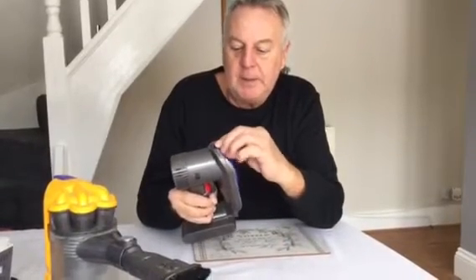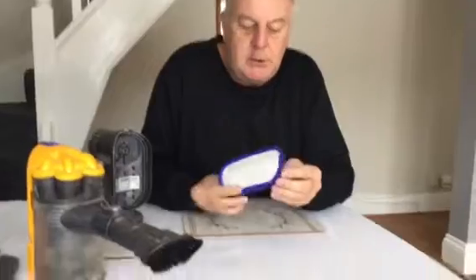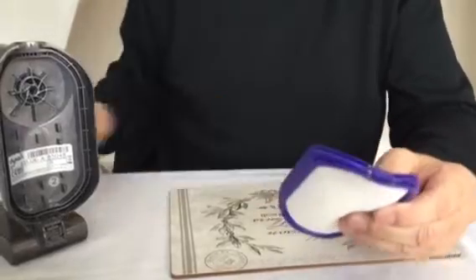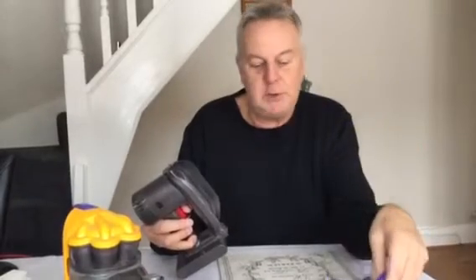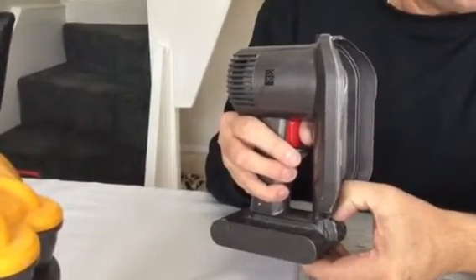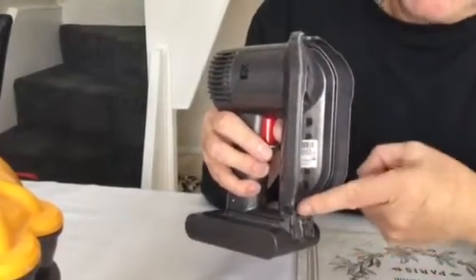Now the filter — if you remove the filter, you will see there is a small little notch on the button. You can't work the Dyson and test it without that filter in. There is a small little switch just down inside here, and if you press that switch you can hear it clicking on and off, which is what the bottom of the filter does — it pushes against that switch.